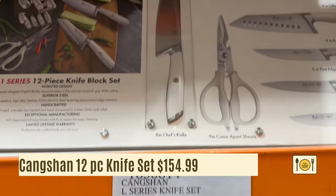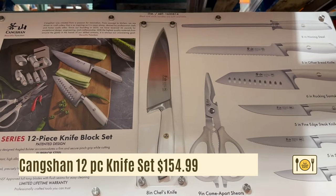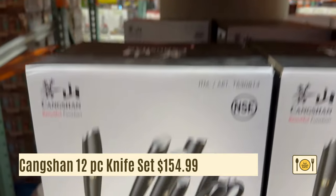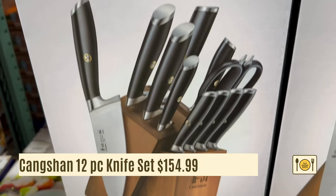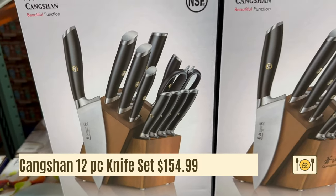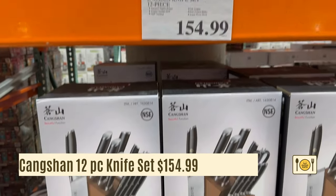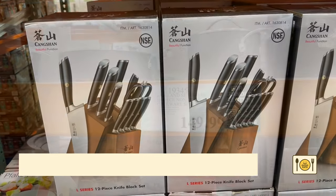This is a 12-piece Kangsham knife set for $154.99. The knives are German steel and come with a wooden block. It comes with a bread knife, chef knife, santoku knife, serrated knife, four steak knives, paring knife, scissors, and even a honing rod to sharpen your knife.